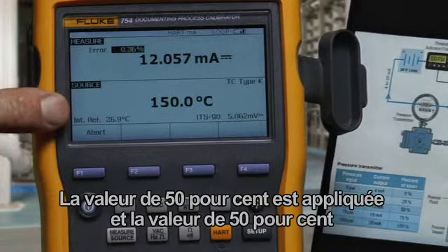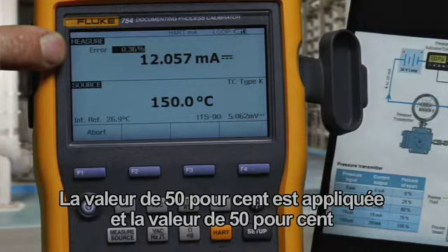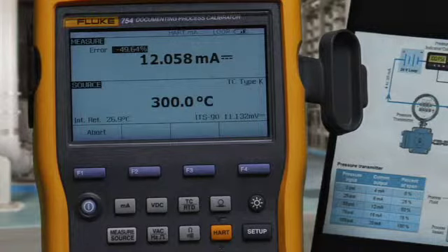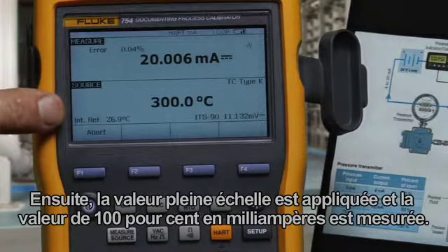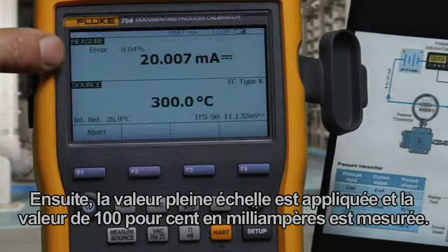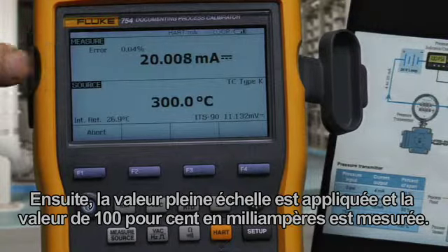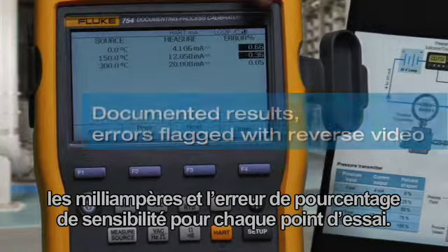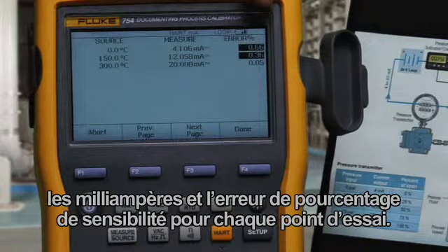The 50 percent value is applied, and the 50 percent milliamp value is measured and calculated. Then the full scale value is applied, and the 100 percent milliamp value is measured. When the test is complete, you get the applied temperature, milliamp, and error percent of span for each test point.